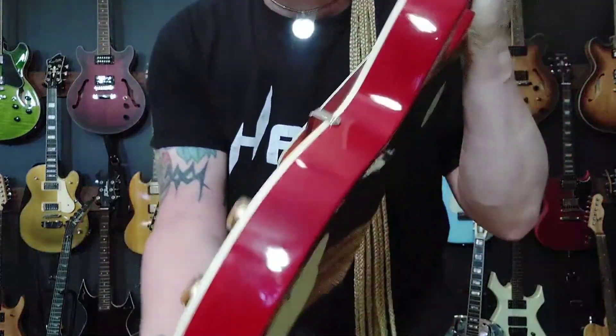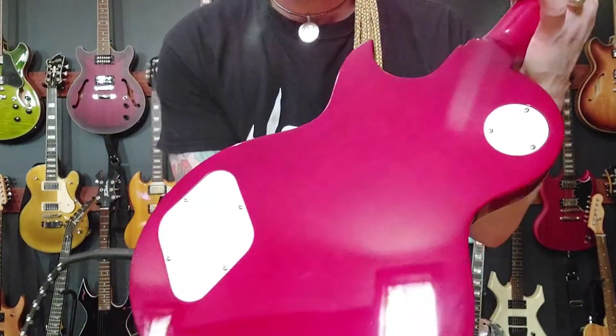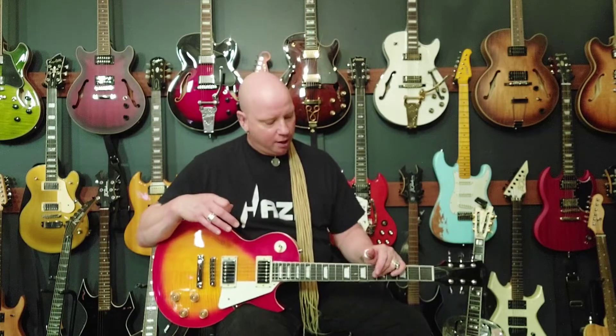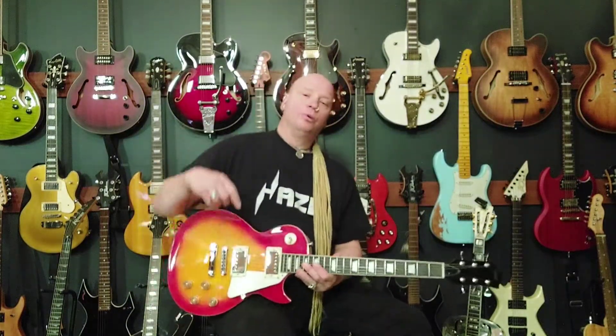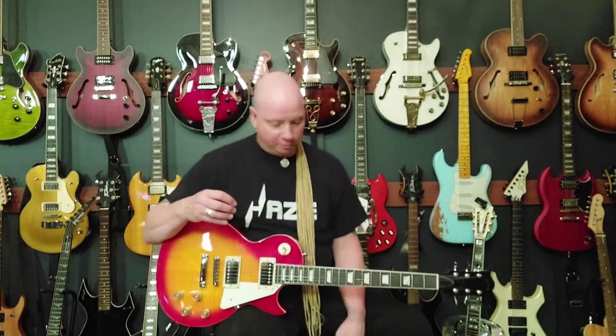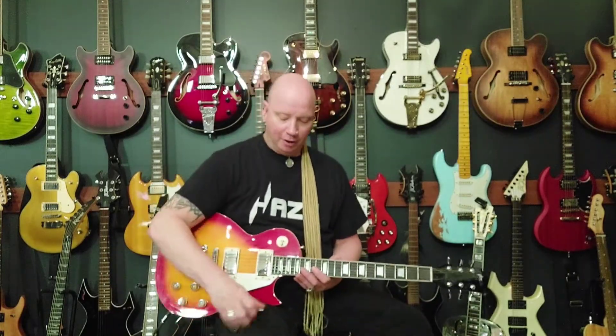There's a bit of glare but you can see the binding, and there's the back. The body is basswood, it's got a maple veneer cap, a C-thin shaped neck, maple neck, and the fretboard is rosewood. Pickups are the Hayes pickups — whatever they happen to be. I'll put all the specs in the description below, copied from the Hayes website, for people who are more interested in specs.